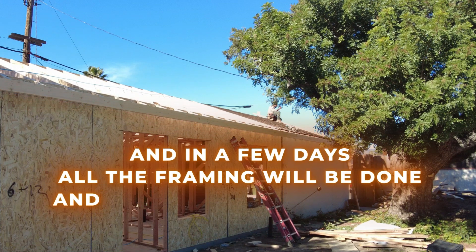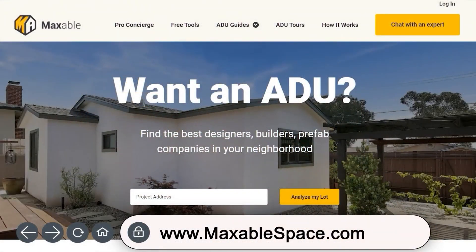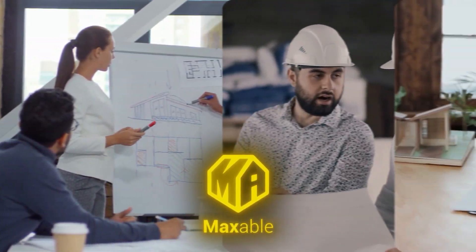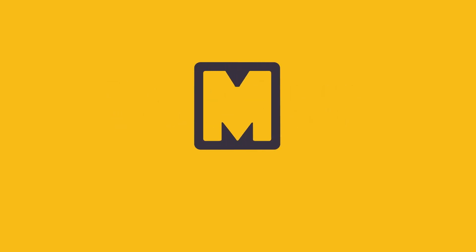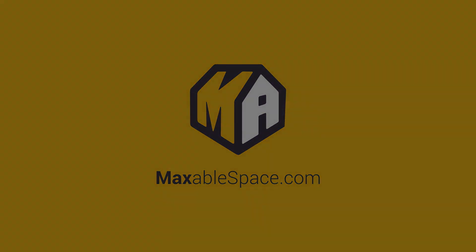In a few days, all the framing will be done and ready for our city inspection. Now you're ready to move on to the next video in our step-by-step guide: the utility rough-in. Please check out maxiblespace.com for all the tools, tips, and design ideas to get you started on your ADU journey. When you're ready, please click the link below and Maxible can connect you with architects, contractors, and lenders that can turn your ADU goals into reality. Thank you for watching, and please like and subscribe.